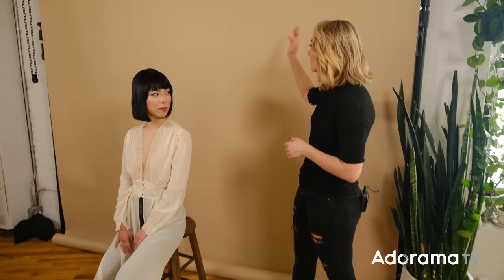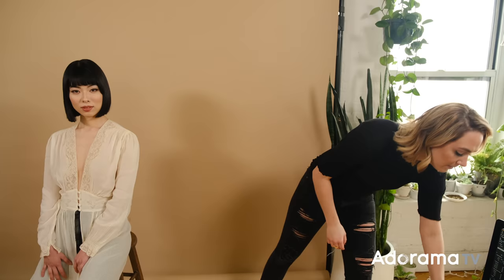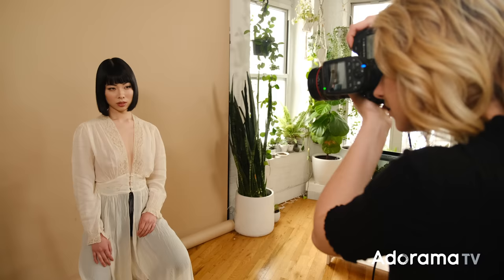So we're here on set with Misumi. I've got her wearing this beautiful bohemian-style top, and to complement that, we just have this really neutral colored background from Savage. I've got a light directly in front of her, and for this first setup — just to show you the difference — I have taken off my reflector, and it's just bare bulb going straight through an umbrella. It's going to give us a little bit of a flat look, but let's test it out.